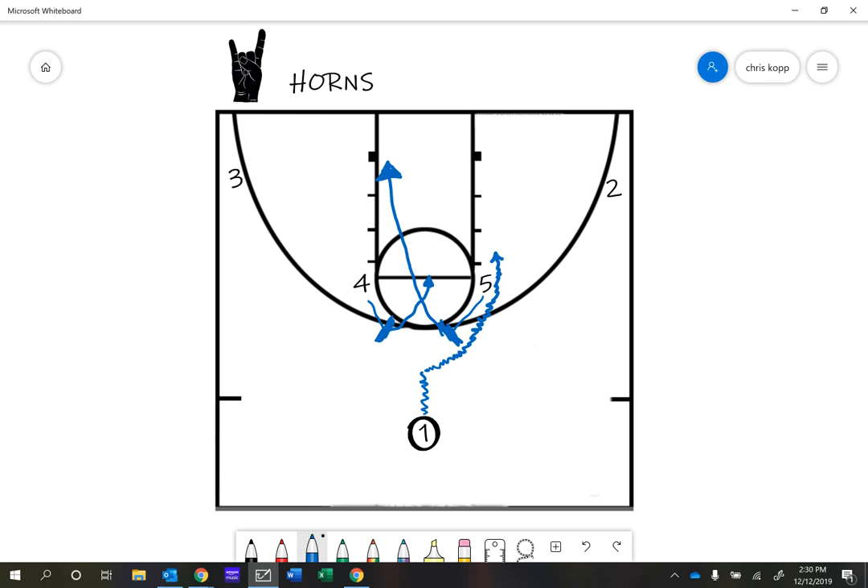Option one: point guard gets a layup. Option two: we pass to the five man who's cutting to the block. Option three: we pass to the four man. If you feel like you're getting walled off and can't pass to the five, most likely the guy that will be open will be your four man right there.